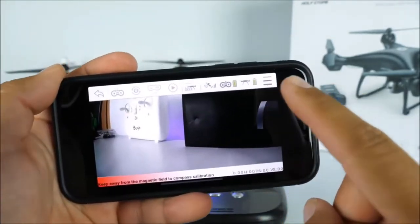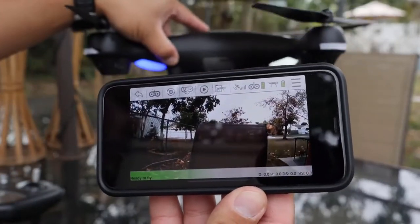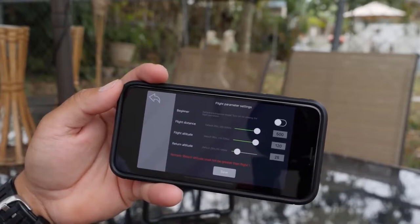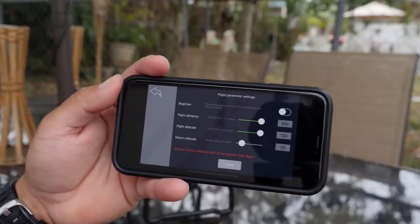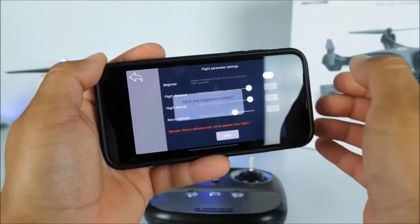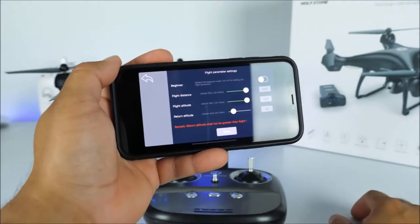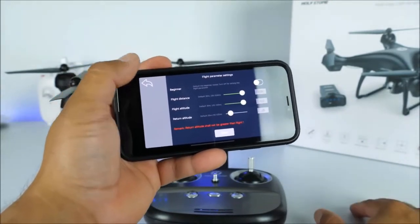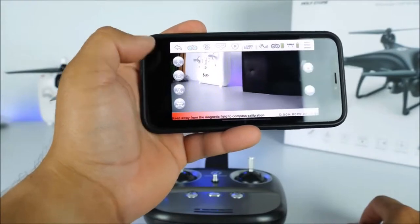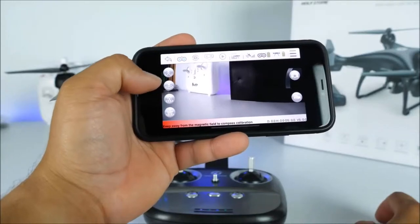We're going to choose Enter Device. Now on the application we can see the battery status for both the transmitter and the drone itself. If you click on the three lines, it gives you the settings for the distance. If you are a beginner, you want to turn this on and it'll set it to about 30 meters distance, 30 meters altitude, and 25 meters return altitude. In my case I decided to take it to the max, since I see myself as an expert pilot.